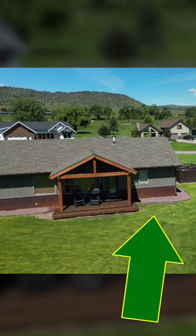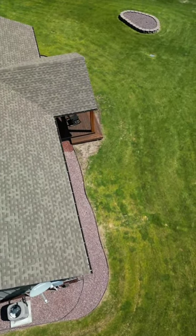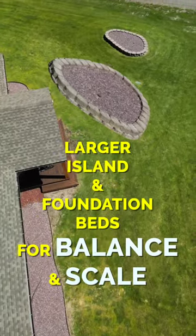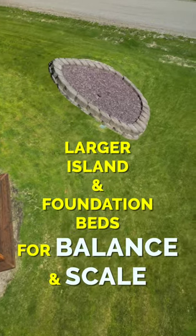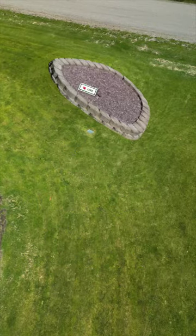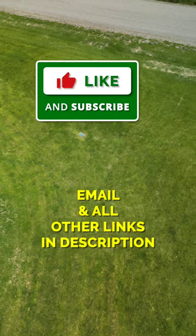Also take a look at the foundation bed, which is nothing but gravel and a metal edging right now. When you have something like this, consider going larger — visually, for your eye, it will balance things out and look more to scale. I'd like to help you out; reach out to me if you have a question by email at youryardcoach@gmail.com.